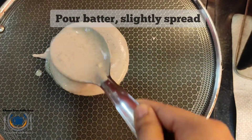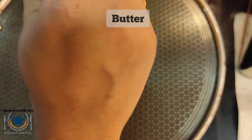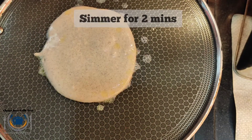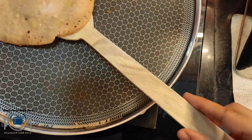Do not spread the batter — spread only lightly. Keep the heat on simmer and don't rush them on high heat or flip them too early. Let the underside cook to a beautiful golden brown color.